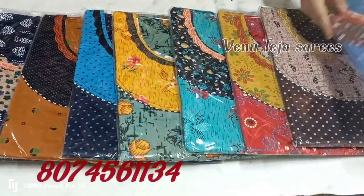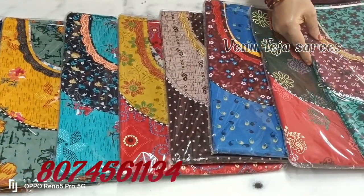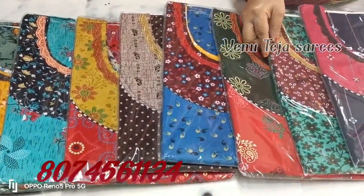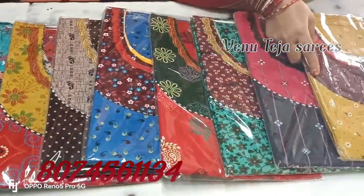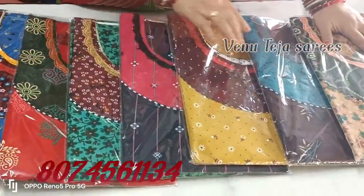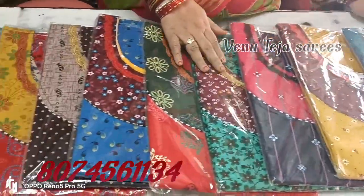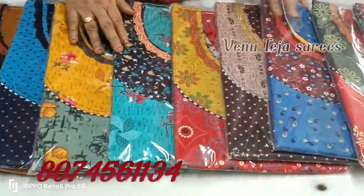A special thing is the package — it comes with a phone package. I will show you the colors.